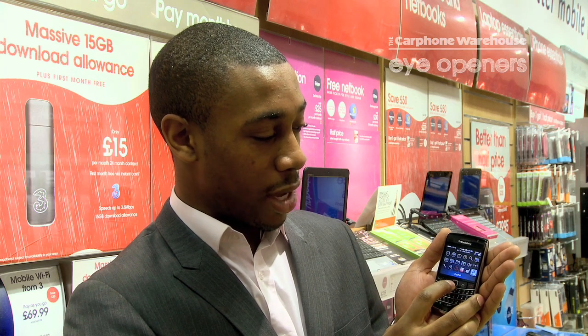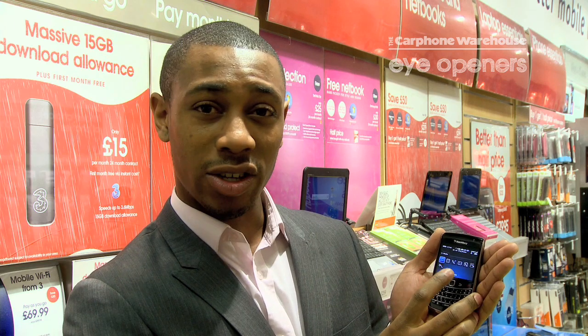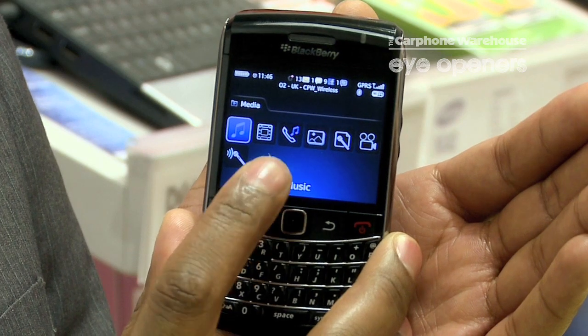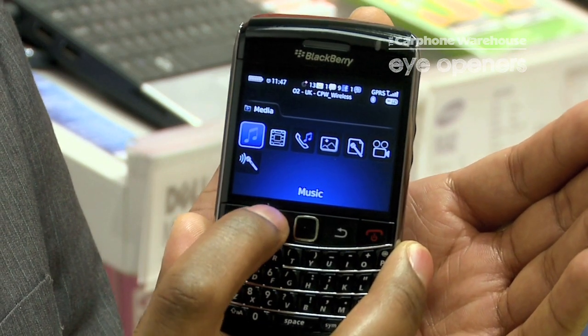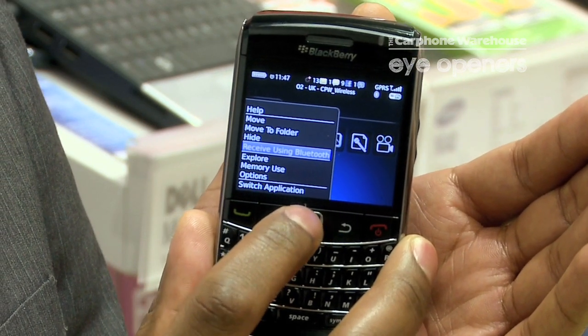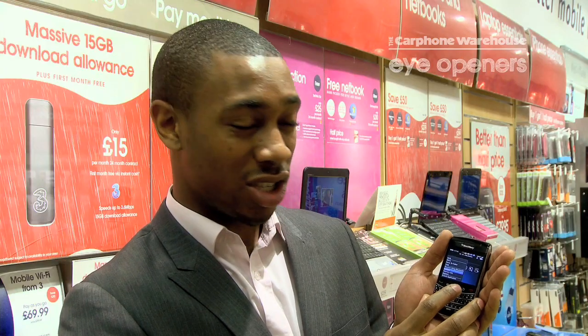Once we've done that, we go down to the Media part of the menu. On the media section you've got various different icons, and when you want to receive an individual file you need to go to either Music or Pictures, then select the menu button and go to Receiving Using Bluetooth. That makes it nice and easy and secure as well.